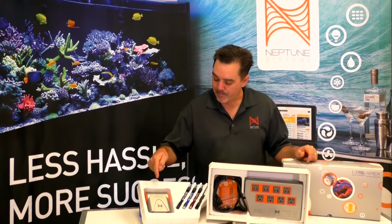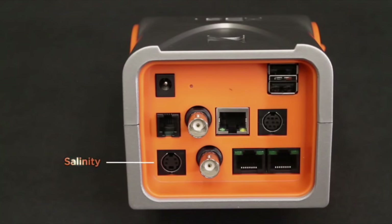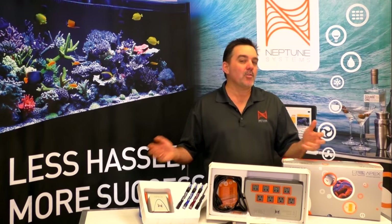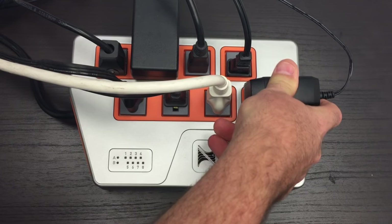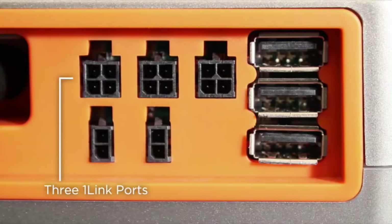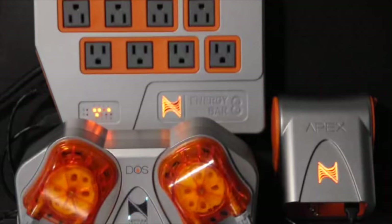Now when you buy the new APEX, here's what's in the box. Let's go over all the pieces. This is the APEX base right here. It's the brains of the operation. All your probes, switches, and other connections plug right into here. And this is the part that communicates via Wi-Fi to your home network and then out to the internet. Next up is the Energy Bar 832. It's where you plug in all your aquarium equipment you want to control. It has eight 7-amp AC outlets as well as three 1-link 24-volt DC ports that power and communicate with products like our Dose and our Wave.